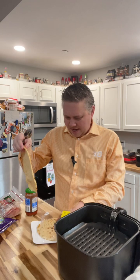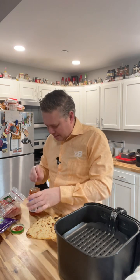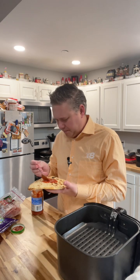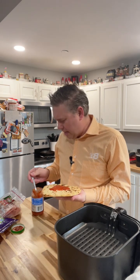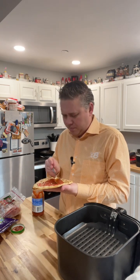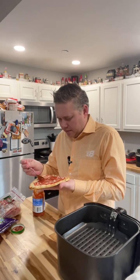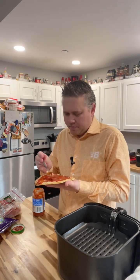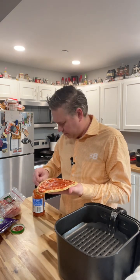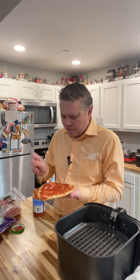I'm just gonna take out one piece of bread. I've got some bulk pizza sauce here — put that on my bread. This is not gonna take very long at all in the air fryer, maybe five minutes. You have to watch it so that you don't burn your cheese, because it gets really hot really fast in there. Just gonna kind of spread that out and get my sauce on there — I like a lot of sauce.